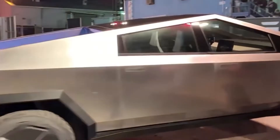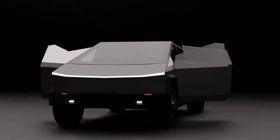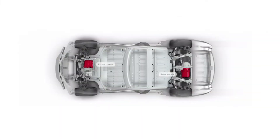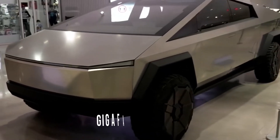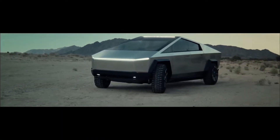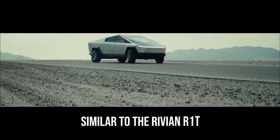Evidently, rumors began to circulate that Tesla would abandon the single-motor variant in favor of a quad-motor powertrain, which would join the dual and tri-motor configurations already available. Musk has now confirmed the existence of a quad-motor Cybertruck, and that production will begin with this variant at Gigafactory Texas. There is currently no evidence that Tesla will abandon the single-motor powertrain, but it had the fewest reservations in the online pre-order tracker. The quad-motor Cybertruck appears to have four independently controlled motors attached to each wheel, similar to the Rivian R1T.